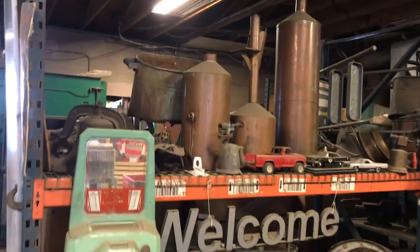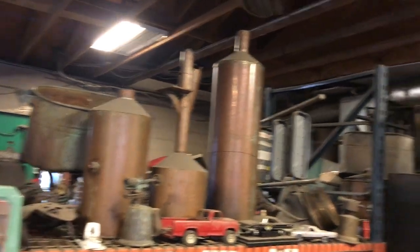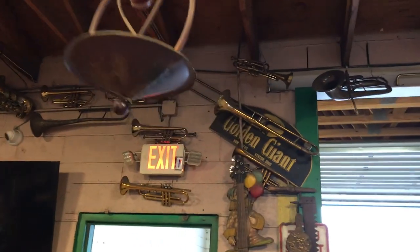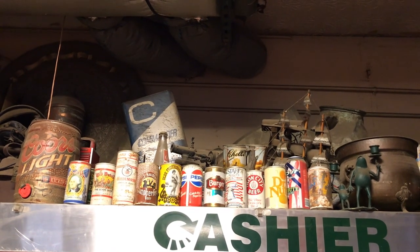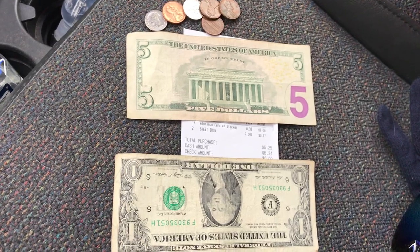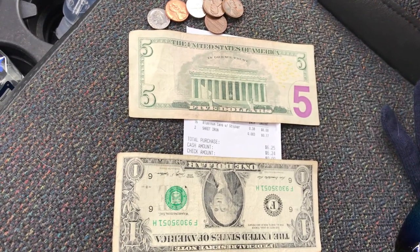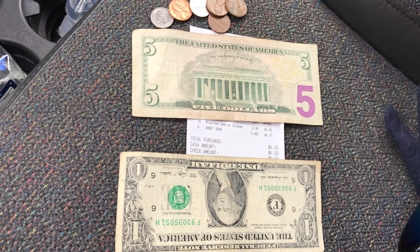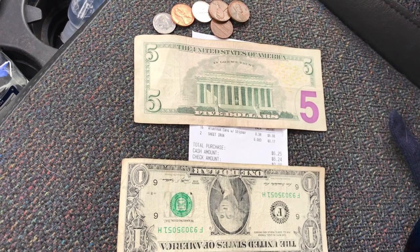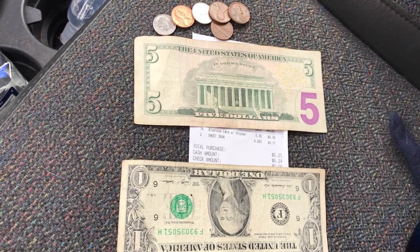I just want to show you some of the really cool antiques in this place. Well, there's our payday right there — $6.08 for the cans, and for the sheet iron or that vent thing that I had, a total of $0.17.